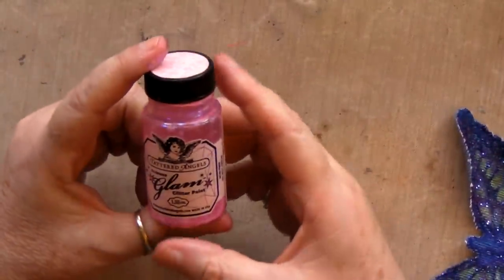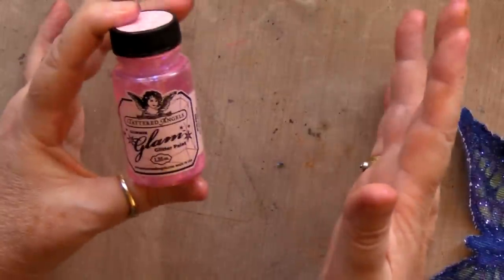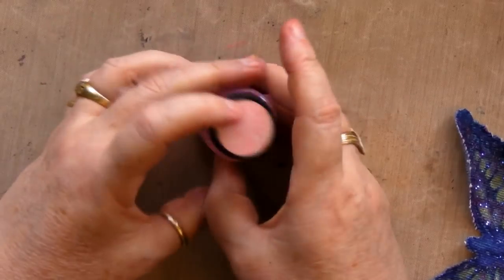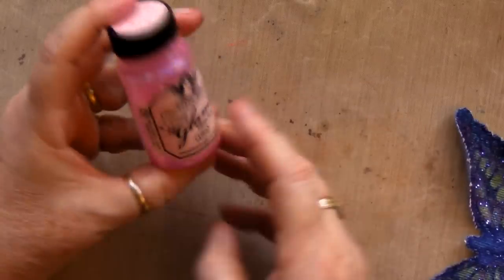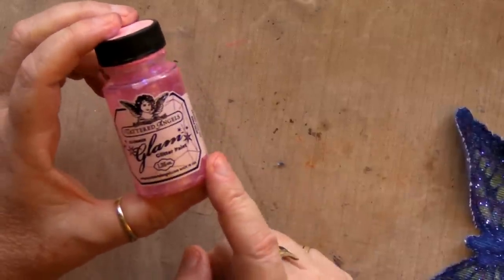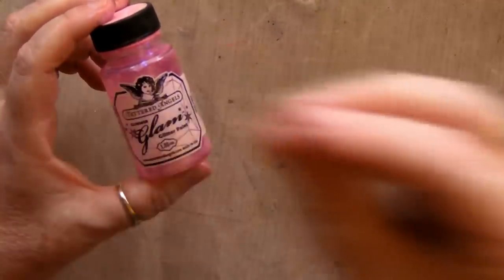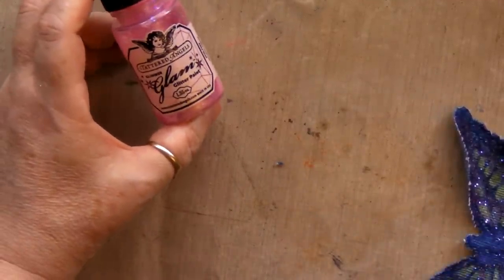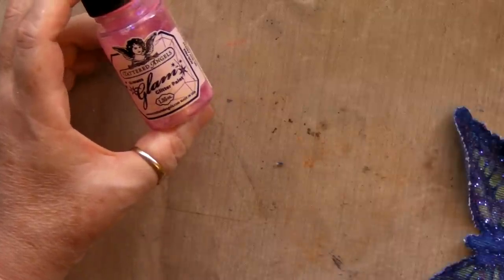Another thing to do with your Glimmer Glam: this looks fabulous trailed along tulle. If you want to make a piece of artwork for a girl's room, just get some tulle, arrange it into a frame or even free form on the wall, and trail the Glimmer Glam over it. It will go on much better than most glimmers because it's got this thicker glaze, and it gives you a wonderful effect. You can even put beautiful butterflies corresponding to the décor onto the tulle.